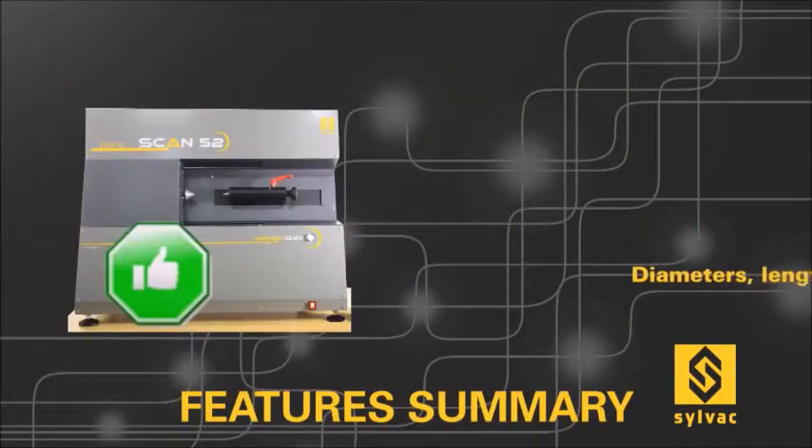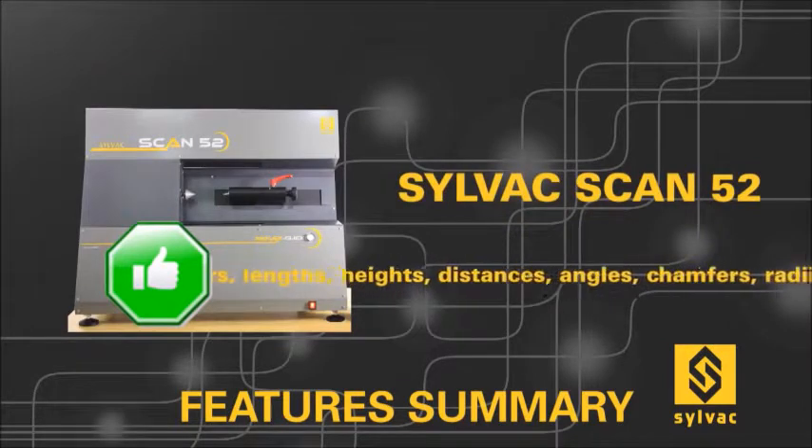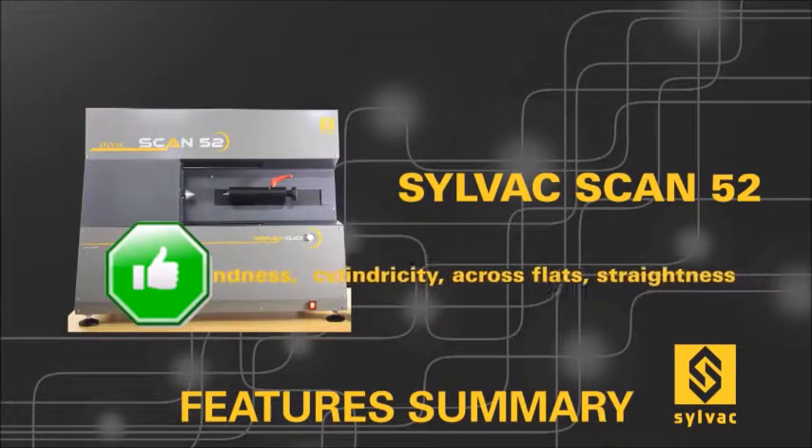Measurable features include: diameters, lengths, heights, distances, angles, chamfers, radii, threads, axis correction, rotational diameters, run-out, concentricity, roundness, cylindricity, across flats, and straightness.